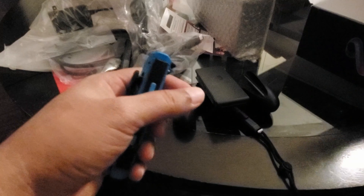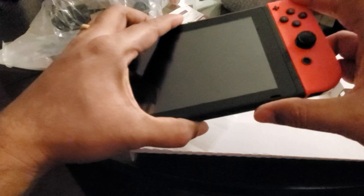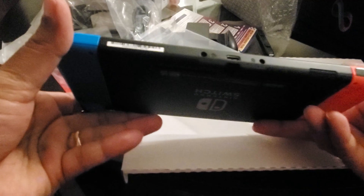And you connect this to the screen. So this is the main Switch console. On this side, this is the console — insert again here, probably different. I haven't seen any cartridge for this yet. And then power button, volume control.